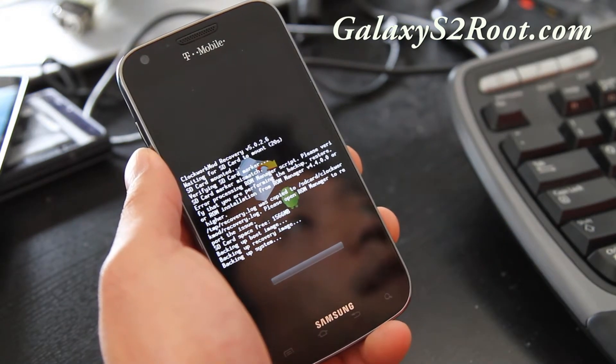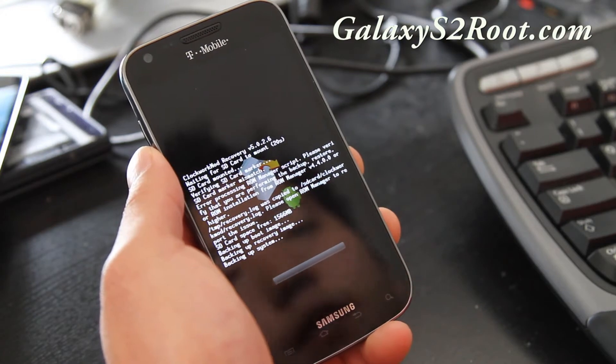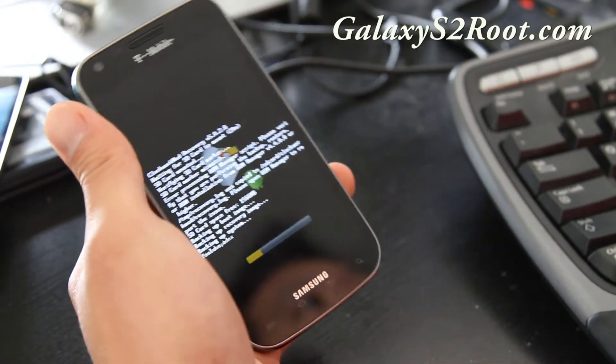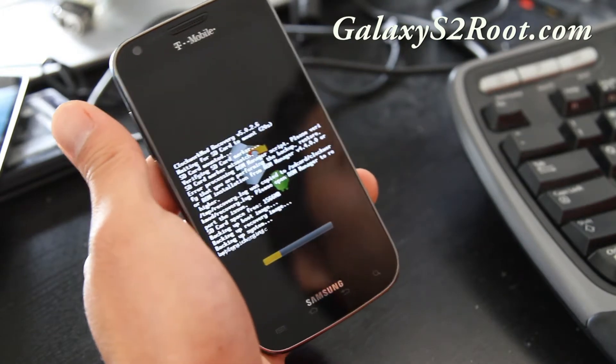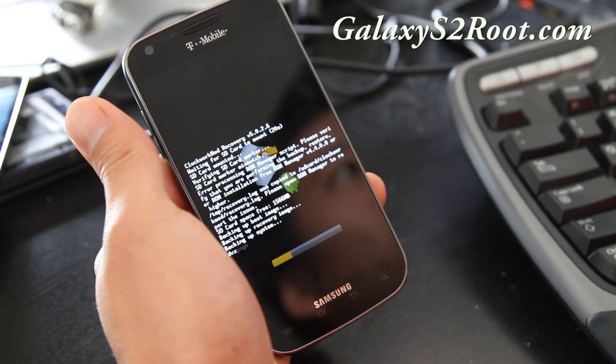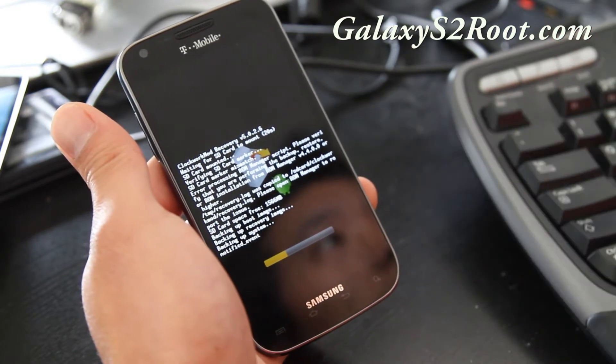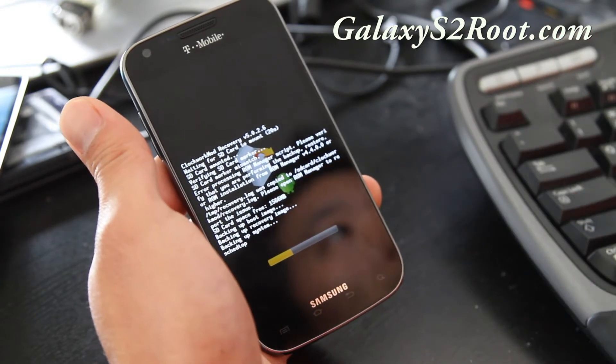It will back up and you can reboot, and you should be all good to go. I'll be back when this backup is complete. While this is backing up, you can also get into ClockworkMod Recovery by running ROM Manager and rebooting into recovery, then go to backup and restore and hit backup.